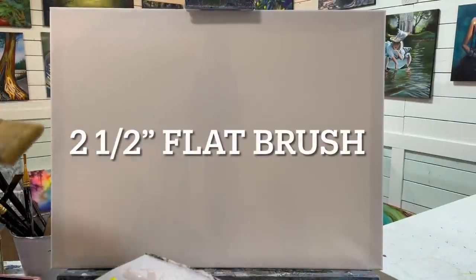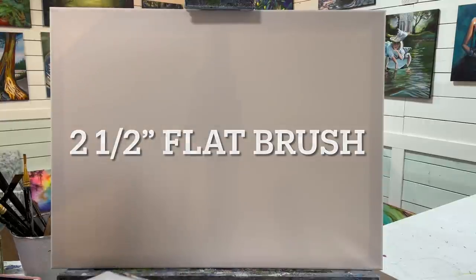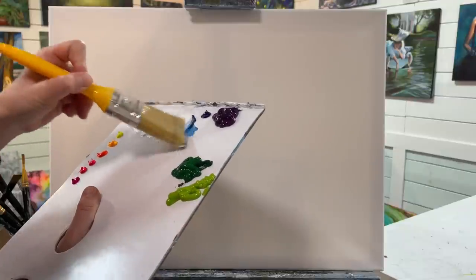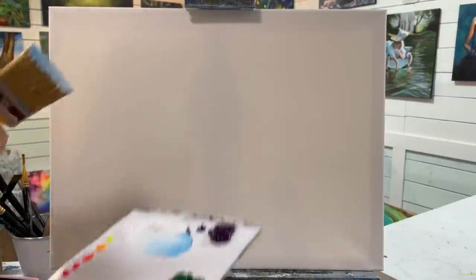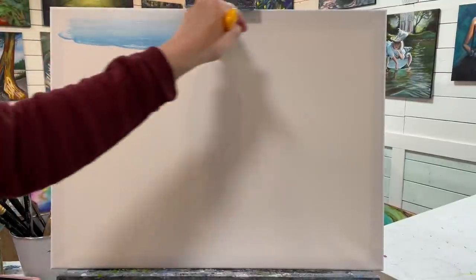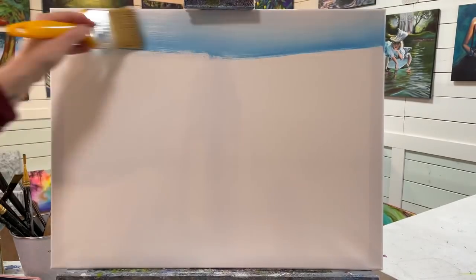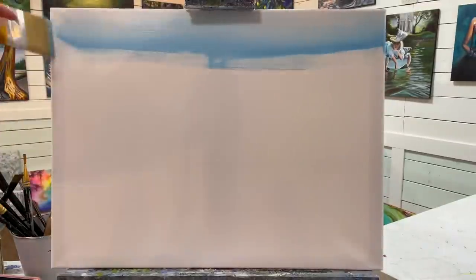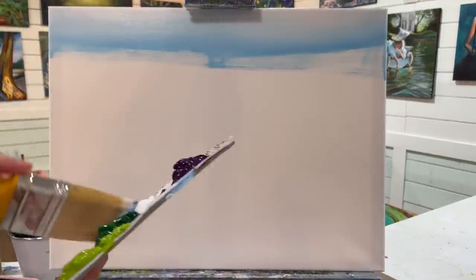I'm going to start by using a two inch or two and a half inch wide flat brush just for blending the first layer for the sky. I'm going to take some white with a little bit of phthalo blue — we want it to be a very, very pale blue — and we're just going to pull this across the very top of the canvas in nice long sweeping strokes.